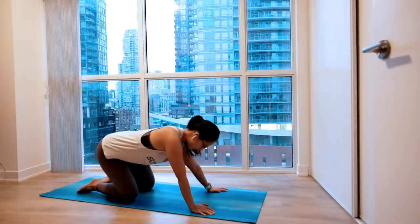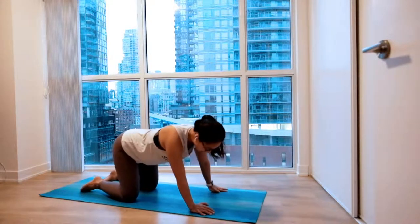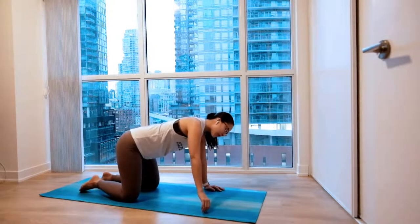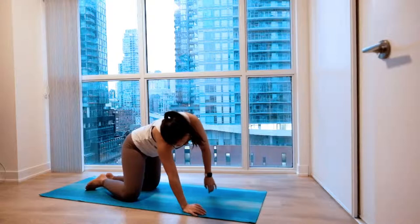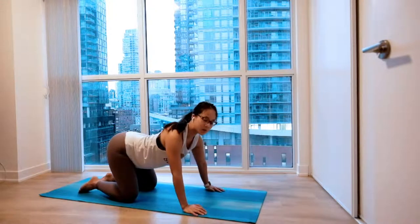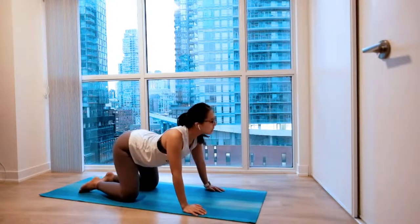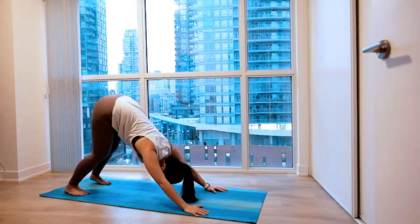Nice easy stretch from here. So anything you want to do — you can follow your breathing as you lean into one side and gently lift. Exhale, lean towards the other side. Nice and easy stretch. Some hip rotations. Maybe move your neck around as well. Nice long stretch. When you're ready, tuck your toes and lift your hips all the way up to your downward dog.